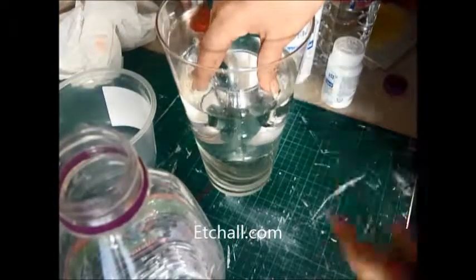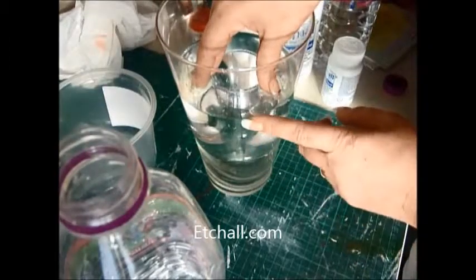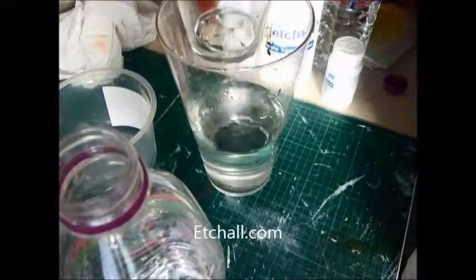But we can put stones and what have you in. When you take this out, you need to be careful.